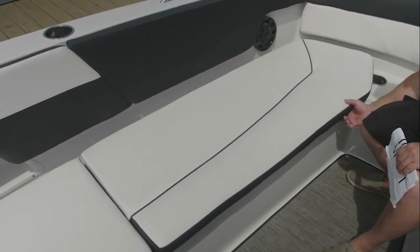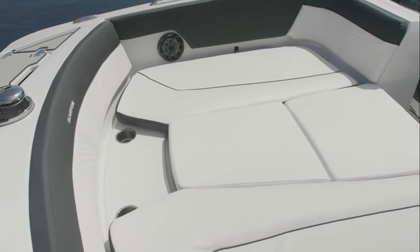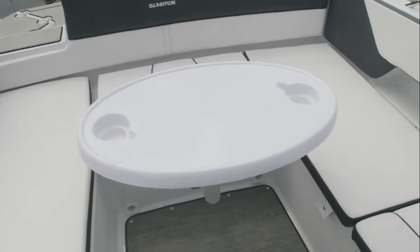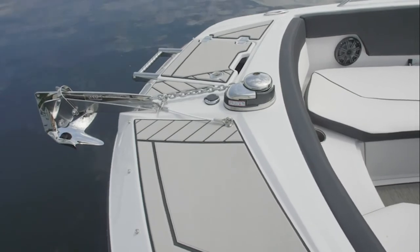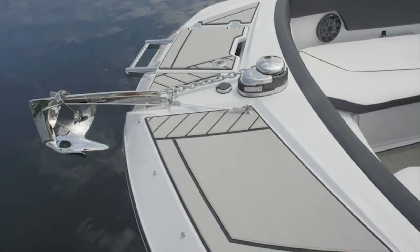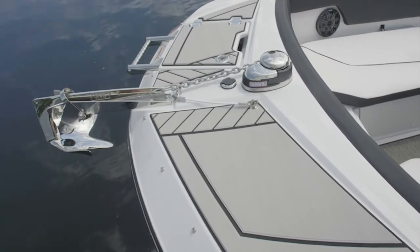The hinged cushions provide easy access to the storage compartments below. This boat includes the optional bow filling cushions. The removable cockpit table can be mounted in the bow, midship, or the stern for a different experience every time on the water. The bow area is equipped with marine mat for a non-slip surface, a stainless steel boarding ladder mounted underneath the lid, and an anchor on a bow roller with an optional windlass.